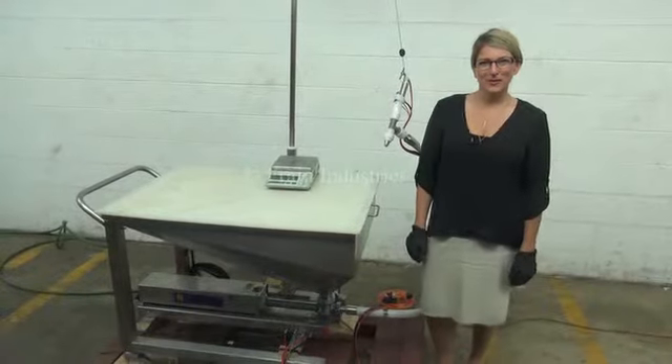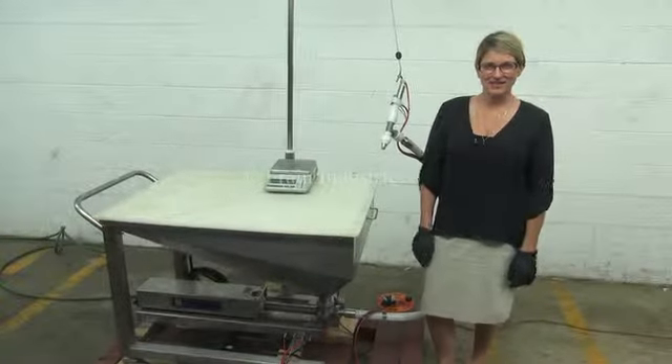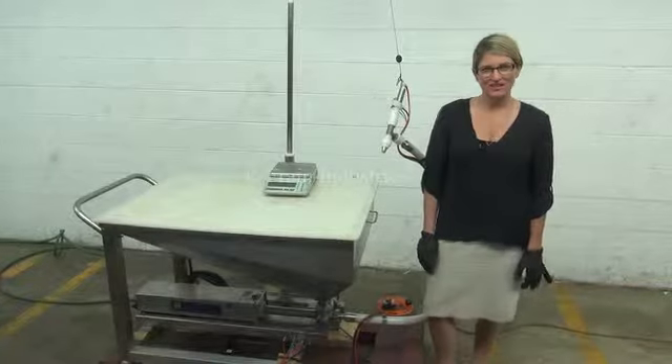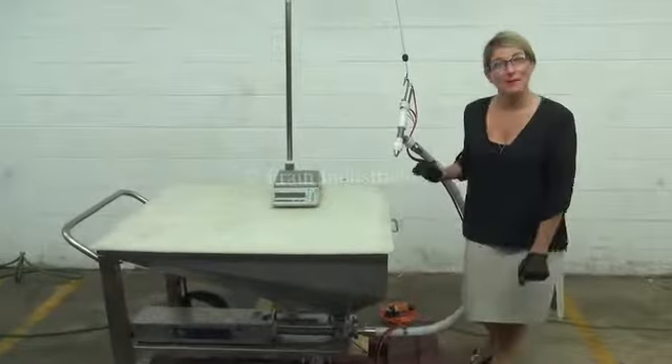Hi, I'm Katie with the FrameGrew. Today we're cycling a unit filler single head depositor. We recommend you read the manual in its entirety before powering up the machine. The machine is currently using 80 psi and we'll be using it today to make crab cakes.